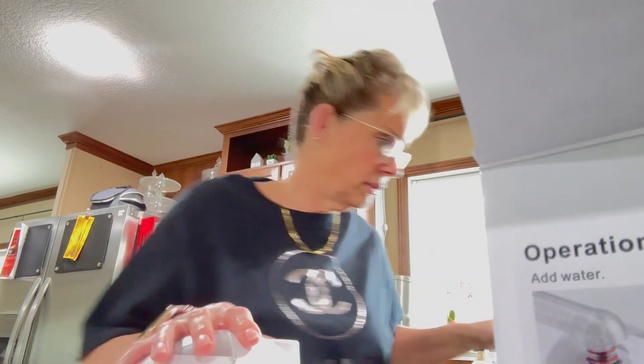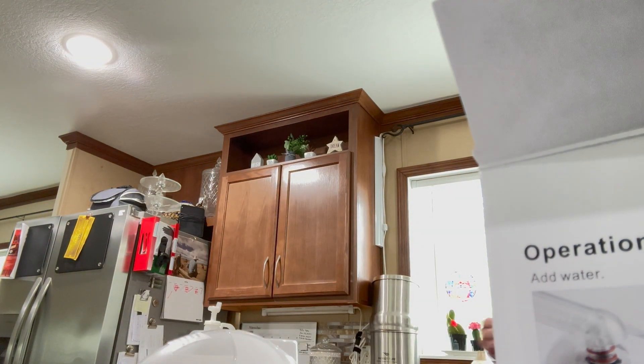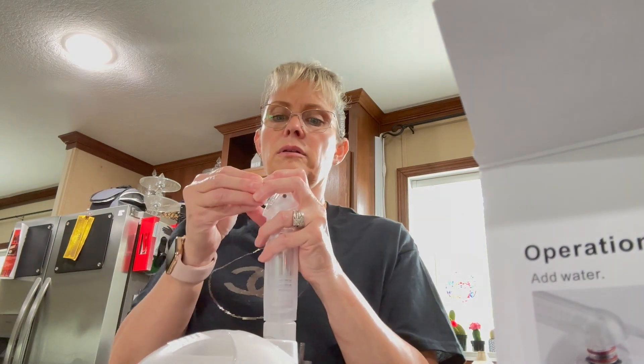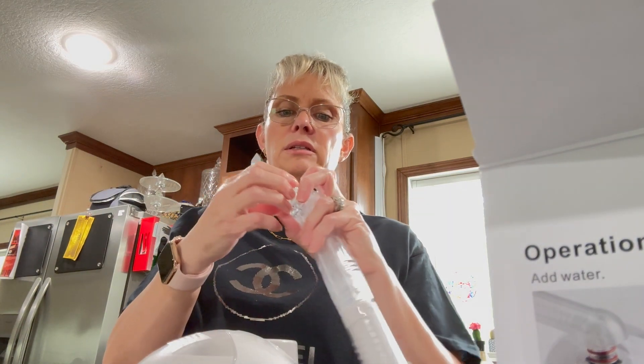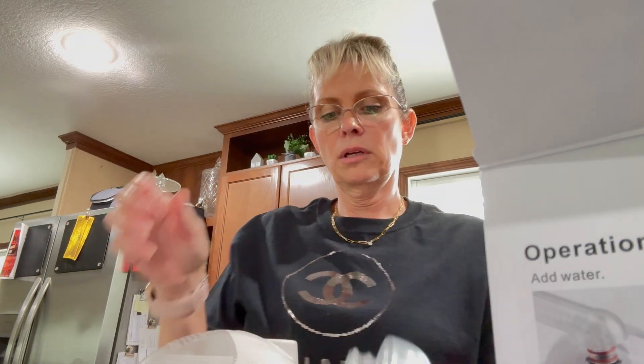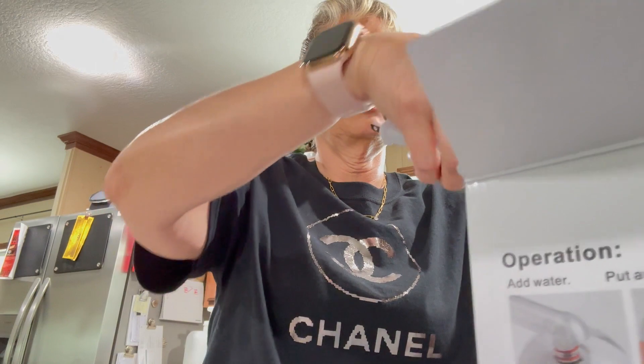Uh oh, the little ring came off. So the little ring popped off — I guess it's like the washer. All right, I'll let you guys know. And I'll let you know about my microdermabrasion machine too.